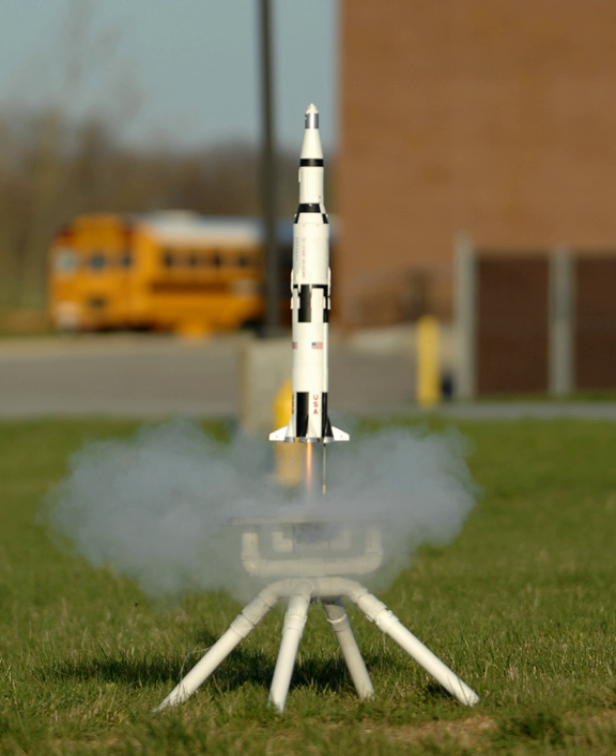The NAR and the TRA successfully sued the U.S. Bureau of Alcohol, Tobacco, Firearms and Explosives over the classification of ammonium perchlorate composite propellant (APCP), the most commonly used propellant in high-power rocket motors, as an explosive. The March 13, 2009 decision by D.C. District Court Judge Reggie Walton removed APCP from the list of regulated explosives, essentially eliminating BATFE regulation of hobby rocketry.